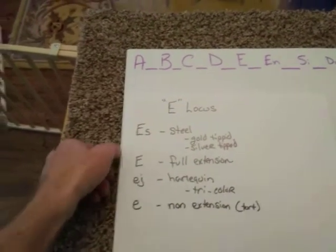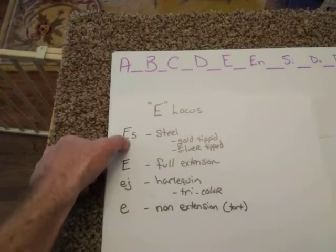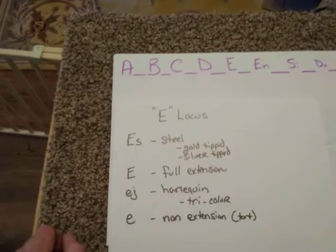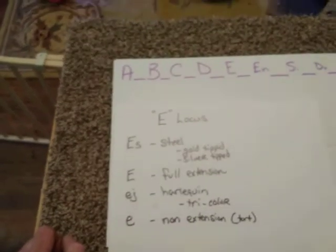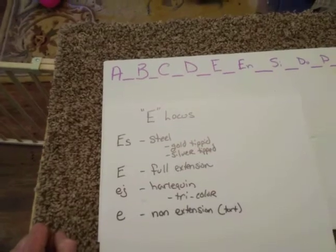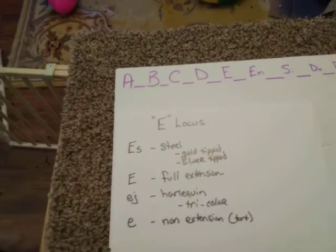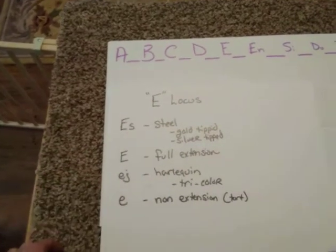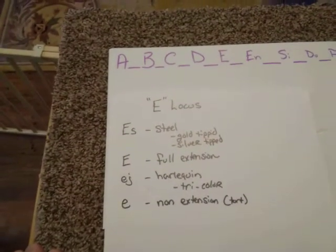In the case of super steel, you'd have ES ES. What you're doing is breaking that in half and transmitting a steel allele to each of the kits. And then the other parent not containing steel can transmit E or EJ, and you'll get nothing but steel.